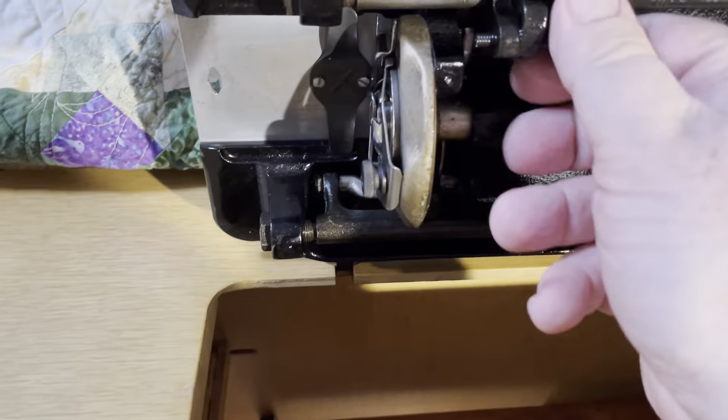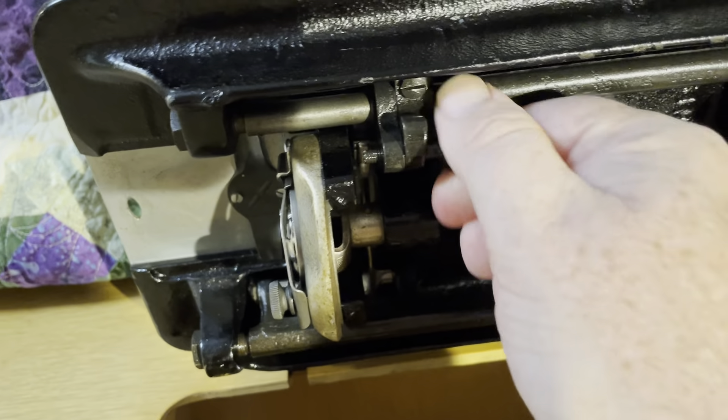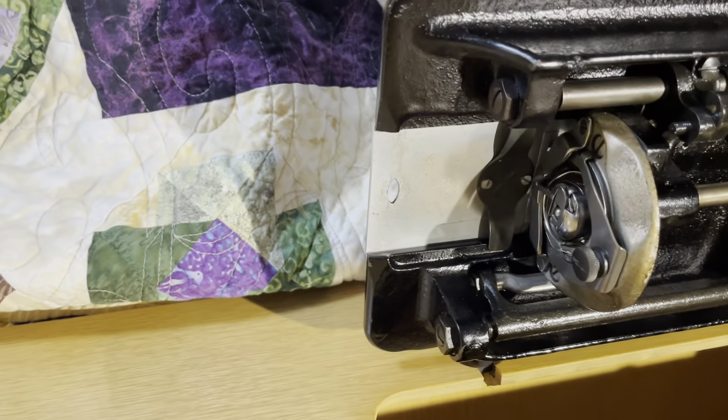These also drop their feed dogs just by doing this — you loosen that up and the feed dogs will drop, or go forward, whatever you choose. Let me tighten it back up so it's back in feed dog use. That's how you drop the feed dogs on this.